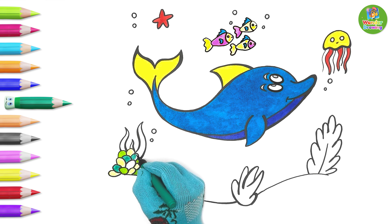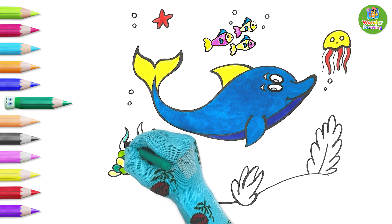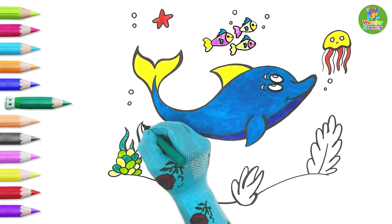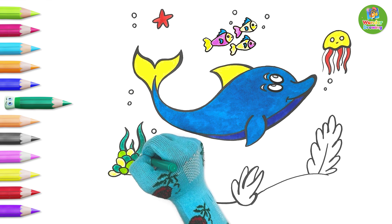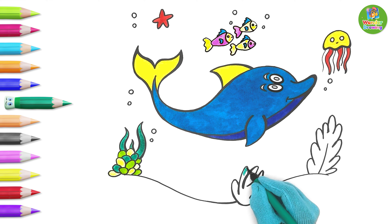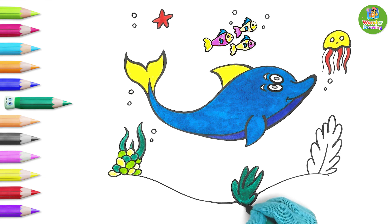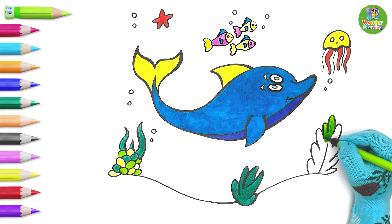Wow! So many lovely colors! The middle plant is sea green. The third plant will be light green.